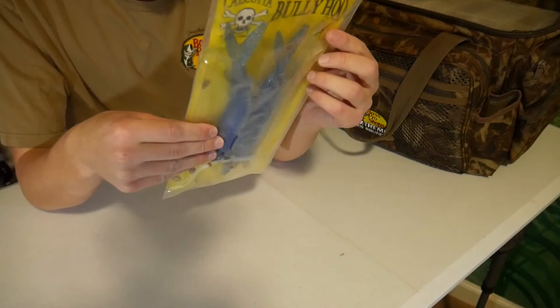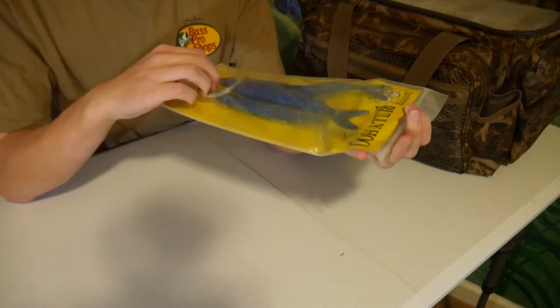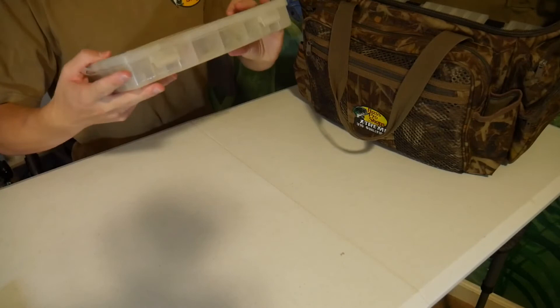Honestly, I don't even totally know what this is for, but I'm pretty sure it's saltwater. On the back it says it's offshore baits, so this is some type of saltwater lure. I'm not totally sure what type of fish this would be for, but definitely a very big lure there. Maybe if I ever go out to the ocean sometime I could put that to use.